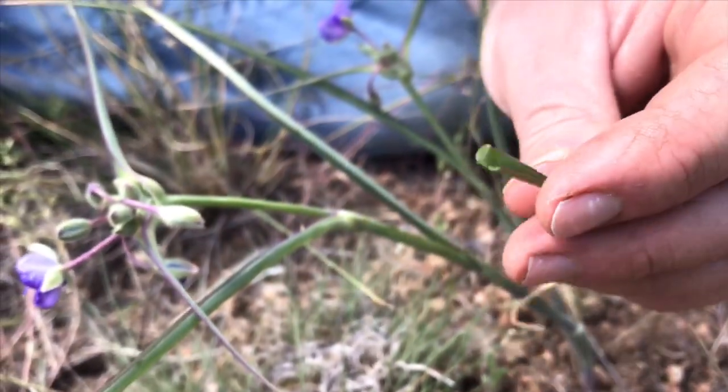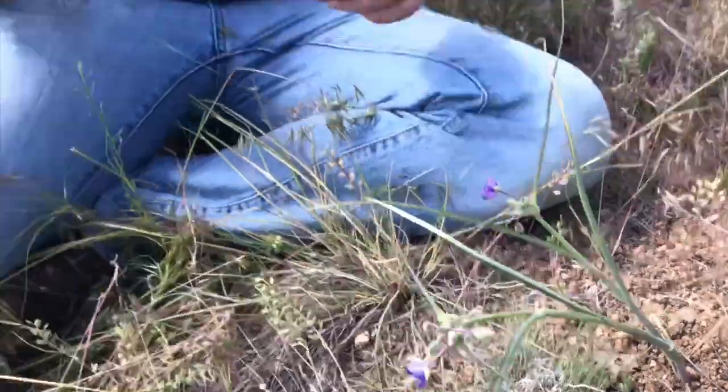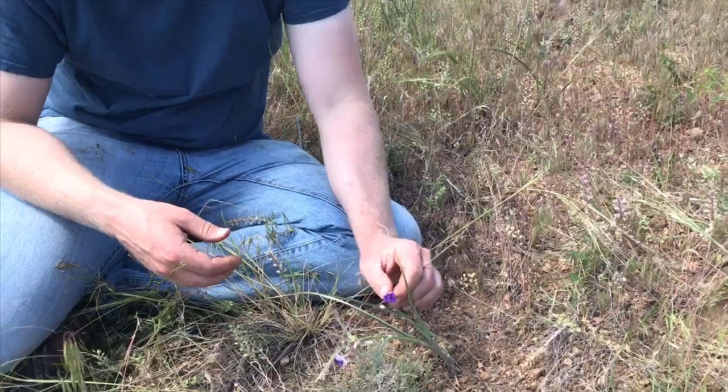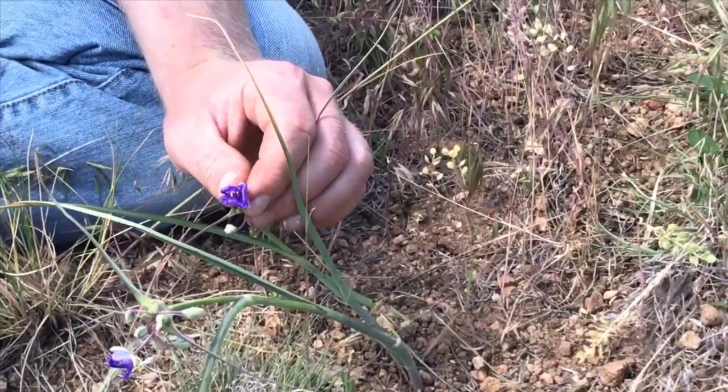This is a delicious edible. The leaves can be enjoyed raw, but there's a little hint of a bitter taste to it. I really like the taste — it's just a little bit of bitterness. You can also eat these beautiful blooms. This is another way to identify spiderwort: these purple blooms.